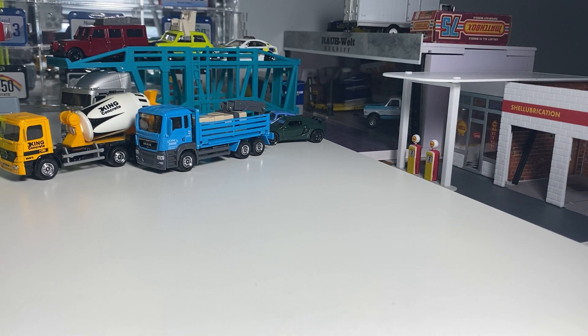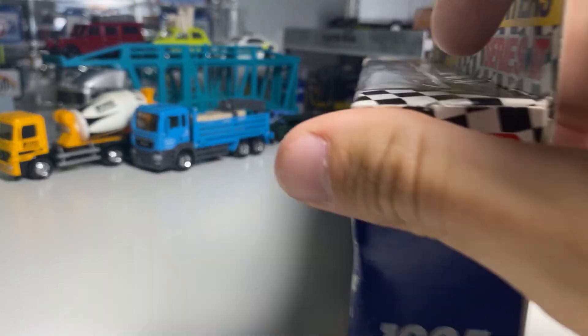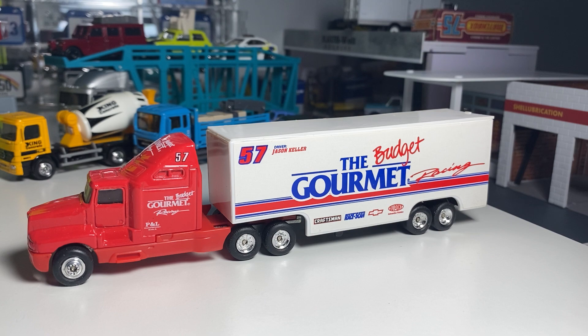A couple of older trucks now — let's start with my least interesting one. This is from 1995. Budget Gourmet. Budget Racing. It's a weird 1995 one. There's a ton of them in this series — Light Runs, Collectibles. I don't know anything about these. I don't think this thing's ever been opened. These don't come up very often, so whenever I get a chance to buy a truck I'll try and buy one. I've never actually held in hand an older Matchbox rig, so this should be pretty interesting.